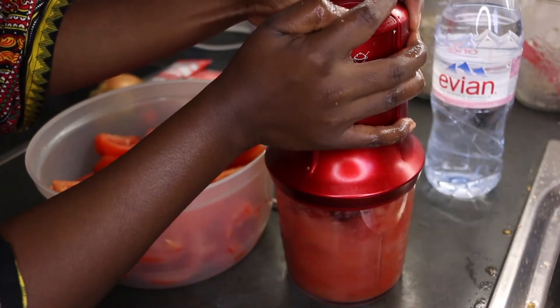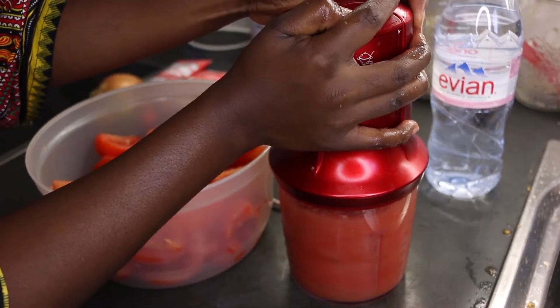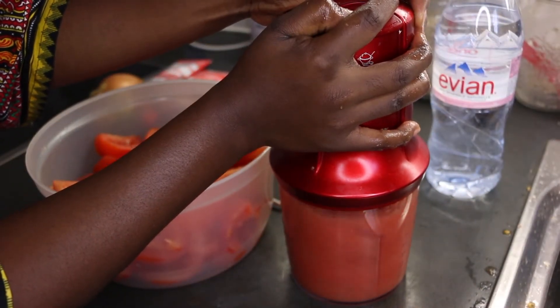Mix until we get a baby food or applesauce type of texture.